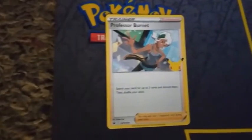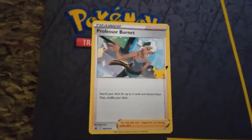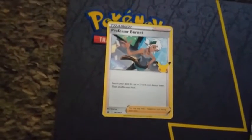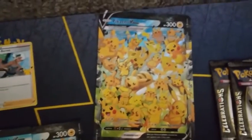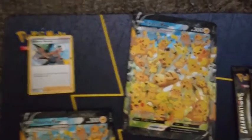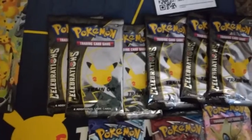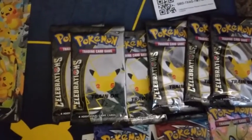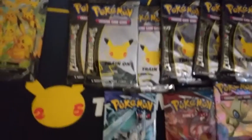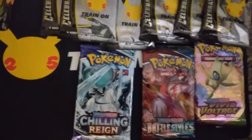We've also got a Professor's Research promo card, but this one with the 25th anniversary logo as you can see. I seem to get this in every V Union box that I open. Some of you guys probably prefer the jumbo version of the Pikachu V Union card that isn't split into four, which I can't blame you. Then of course we've got six packs of Celebration cards and three normal Pokémon packs from Chilling Rain, Galarian Styles, and Vivid Voltage.